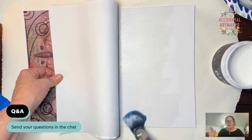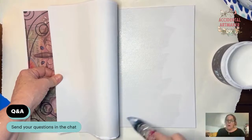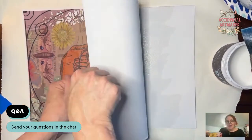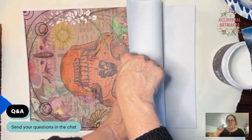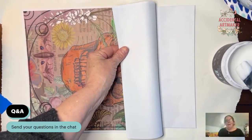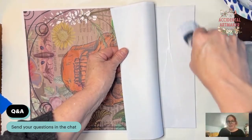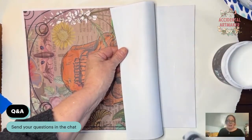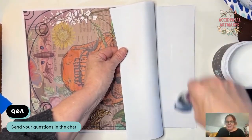It went on perfectly. If you saw yesterday's show, you know I had a little bit of a fiasco trying to put another sheet of paper down on an untreated canvas — I discovered you can't do that. You need to paint the canvas first before you try to lay down decoupage. This worked out super duper well.